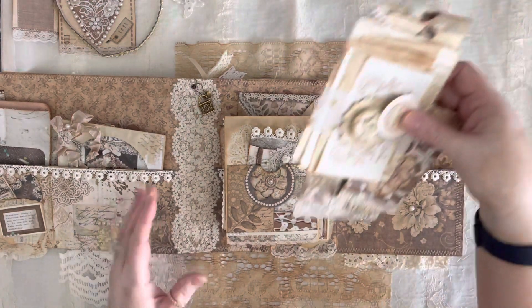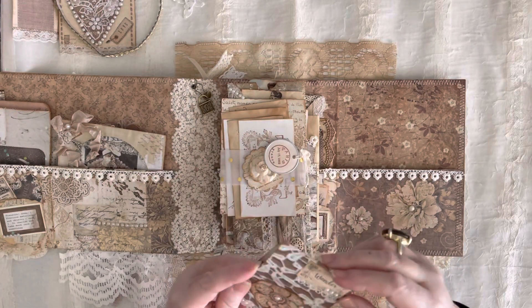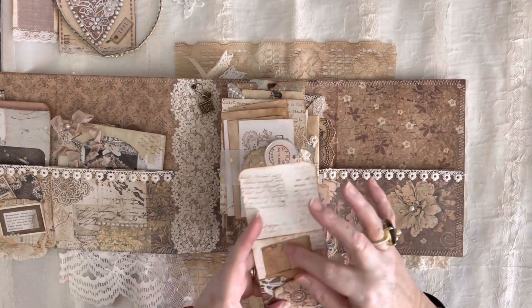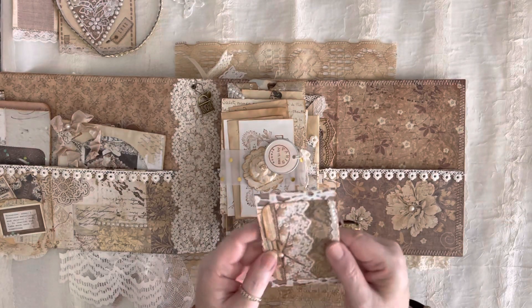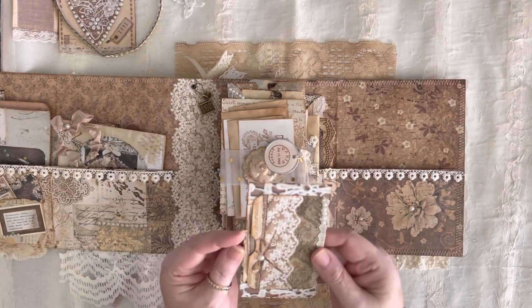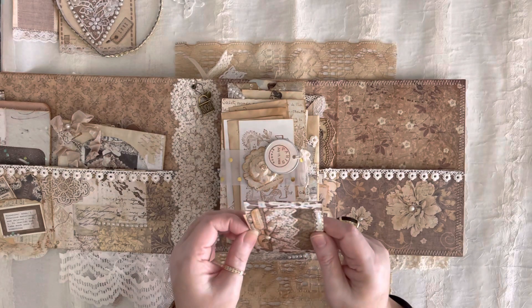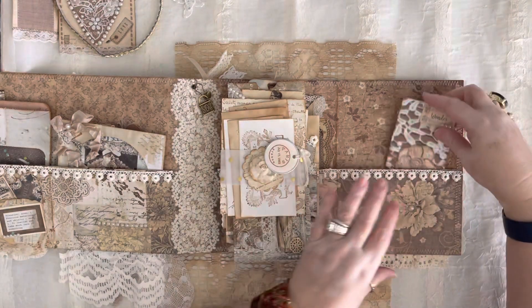Someone said this was a grungy one. I really didn't think of this as grungy — I see it more as Victorian lace. Everybody has their terminology for what they see. I'll try not to take offense because I just see it as vintage and lacy and ladies, that type of thing. Then I've added a few more things over here. We do have this little tiny envelope — it opens up and there are some little handmade goodies to pull out. All this is hand-stamped. There is a little pocket on the back with a couple of goodies in it — I'm not going to pull those out because that's a surprise for whoever buys it.